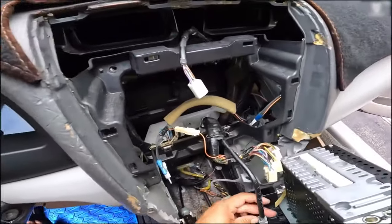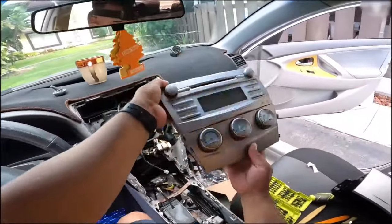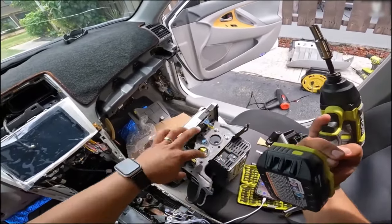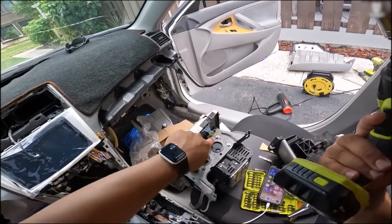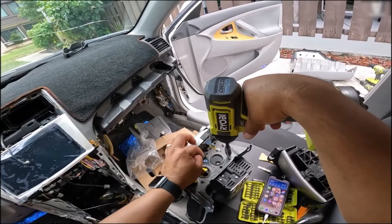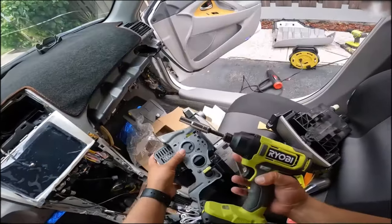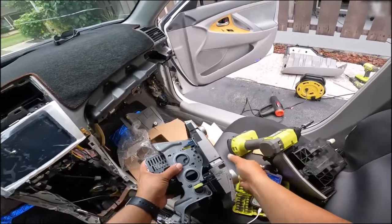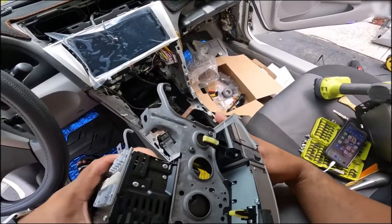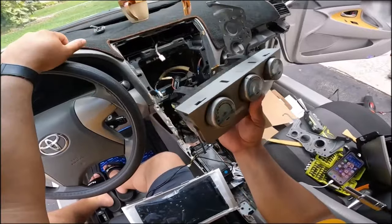We also have three harnesses for steering wheel controls, the main harness for speakers and so on, and the AC controls harness that we need to remove. And boom — the radio is fully out. Now we're removing the AC controls from the old radio. Remove these three 8mm bolts — they also work with a Phillips screwdriver but can be very tight, so I recommend using a socket to avoid stripping them. There we go — all six screws removed, and with a little patience it comes right off.